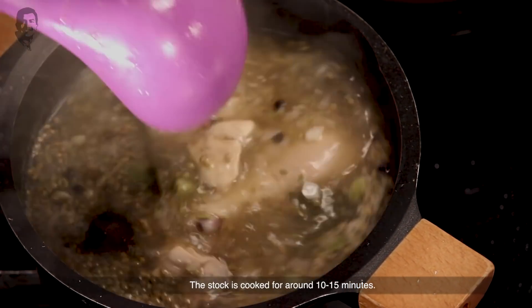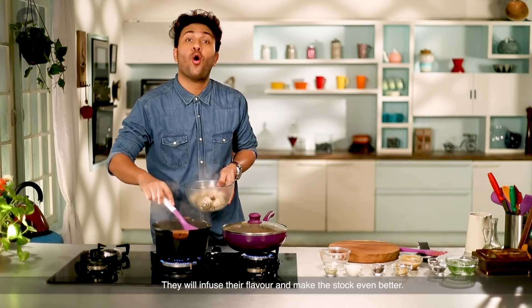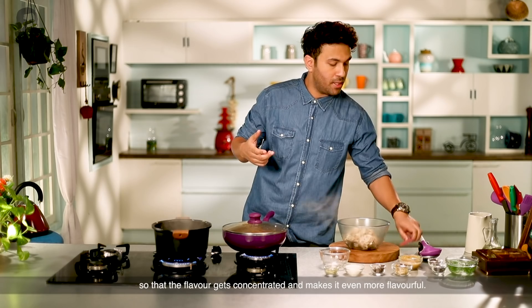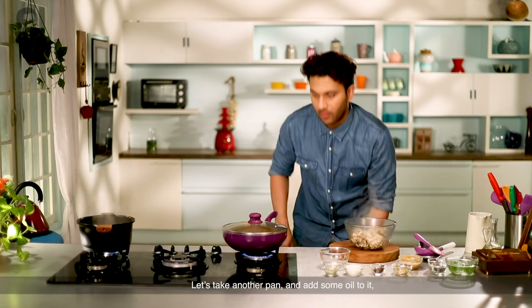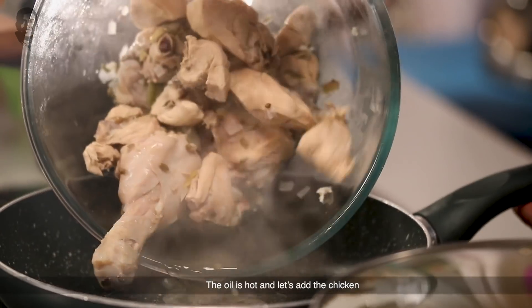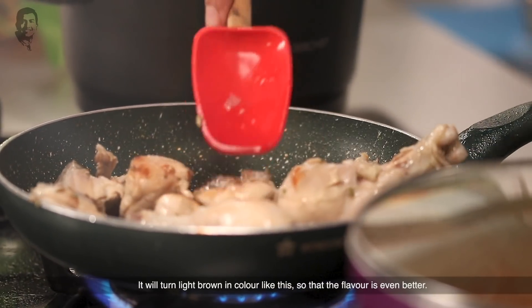The stock has been cooking for 15 minutes. I'll remove the chicken pieces from the stock. I'm going to reduce the stock further on the stove so that the flavor becomes concentrated and more flavorful. Now I'm going to fry the chicken pieces in a separate pan with a little oil until they are lightly browned and sautéed, so the flavor of the chicken is enhanced.